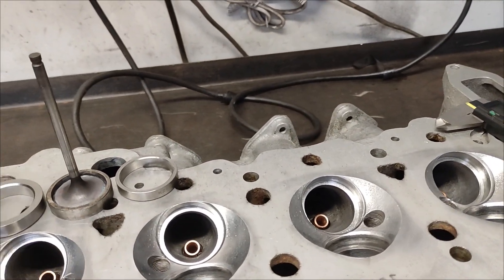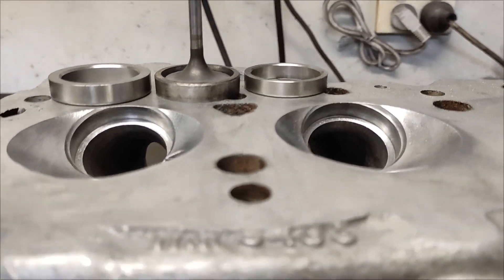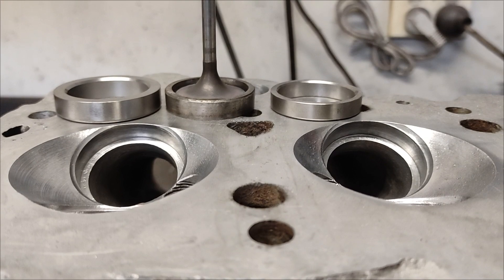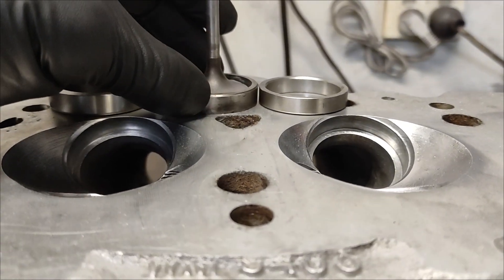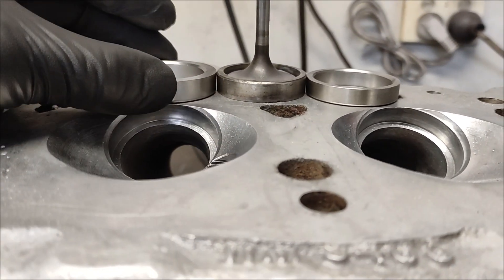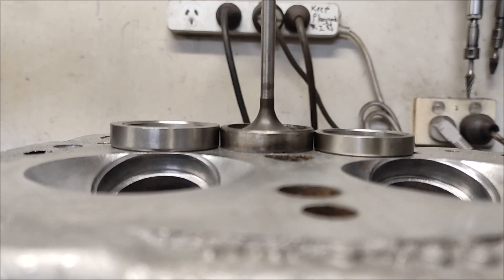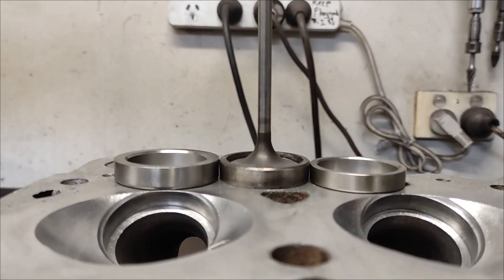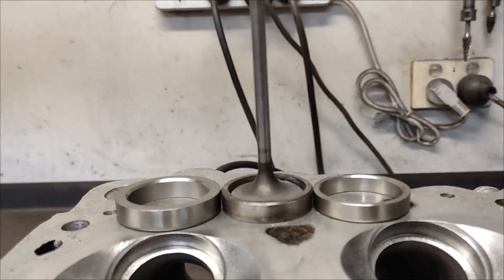I'm planning on putting some new valve seat inserts into this thing. On the right is a standard size for a late model Japanese engine — they're about 8mm thick. This one here would have started life at probably about 10mm, and on the left here is a 9.5mm high insert. I'll be fitting a full set of these thicker inserts.